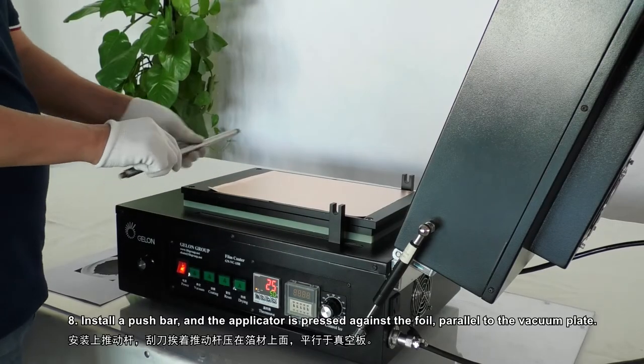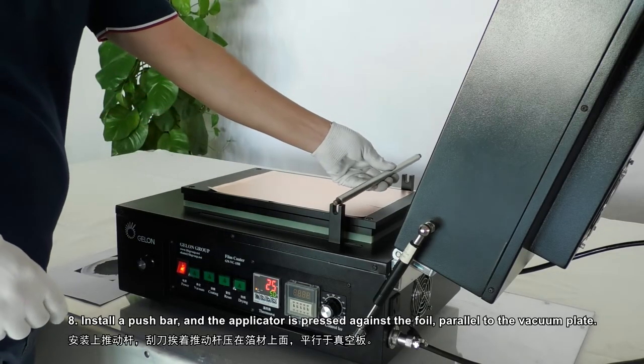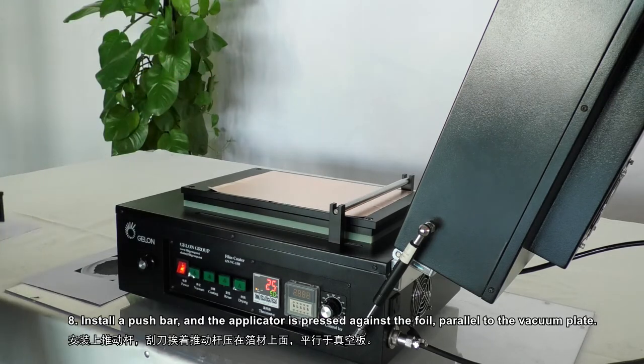Step 8: Install a push bar, and the applicator is pressed against the foil, parallel to the vacuum plate.